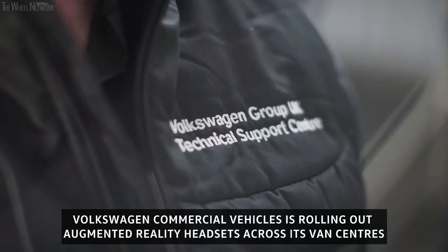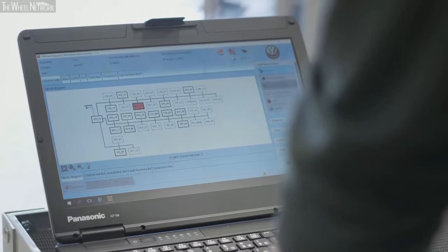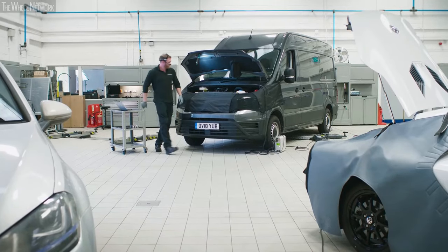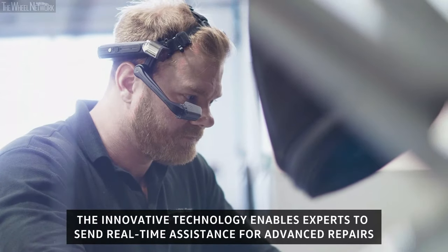Good morning Ben. As discussed and taking into account the fault code, I think we should inspect the connector T2OE in the engine bay. If you could locate that for me, we can look at it on the camera.